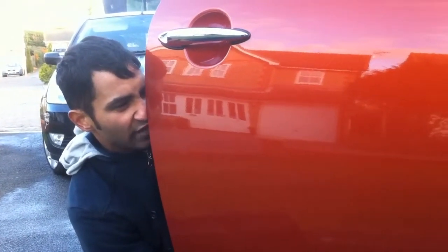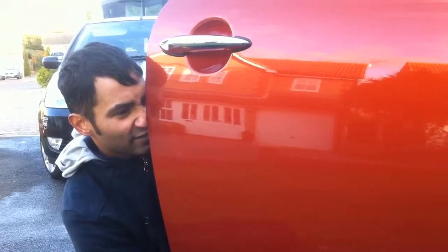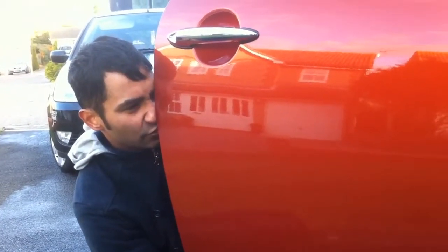If I could pull my eyeball out and ride across the car I would, but we can't do that today. Lesson number 80, Mini door.